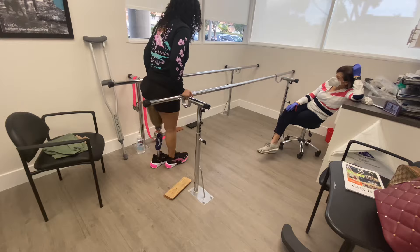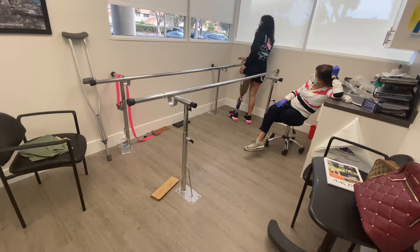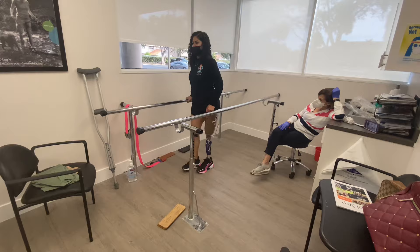As I'm walking here, I am mentioning to my prosthetist that I am feeling some movement, so we are going over the different options that we have.